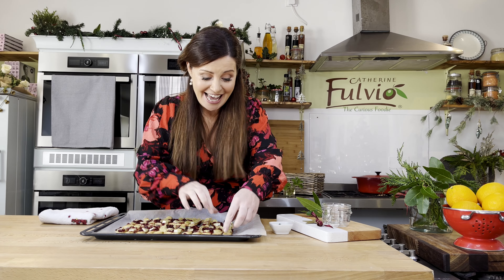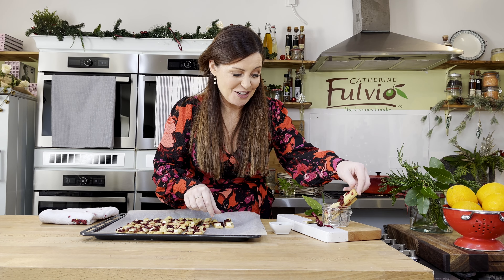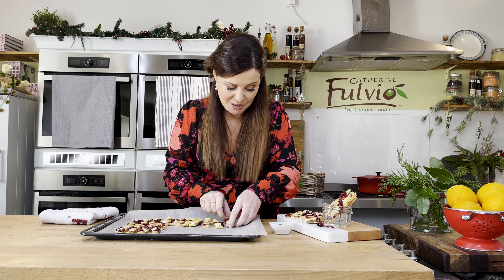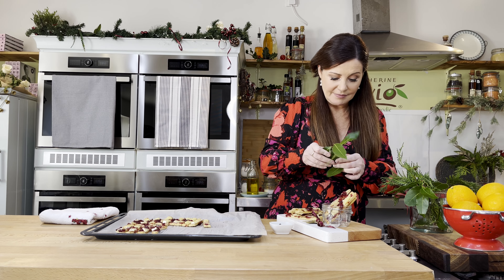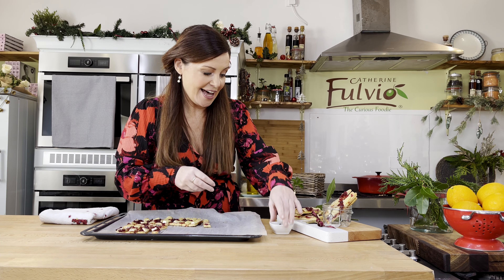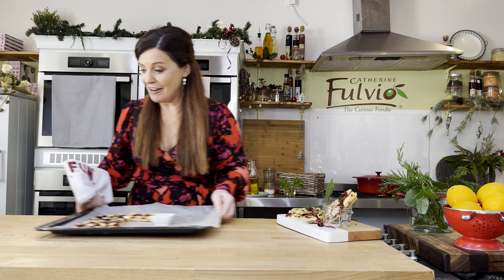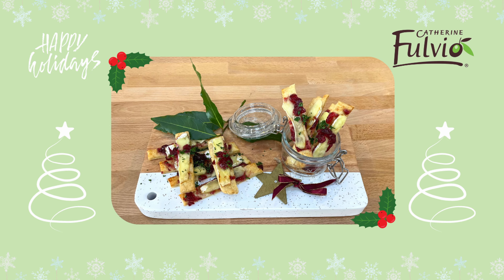Now they've cooled, it's time to plate them up. If you want to get fancy, pop them in a jar like that — this looks so good. Take a little bit of time stacking them up, add a little bit of bay leaf for colour, and you can never go wrong with parsley if you want to make something look festive. There's plenty more to share. And here you have it — my cranberry brie sticks.